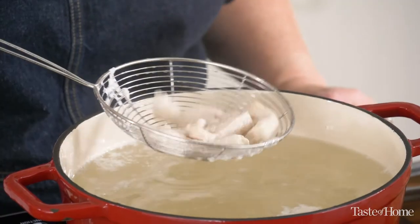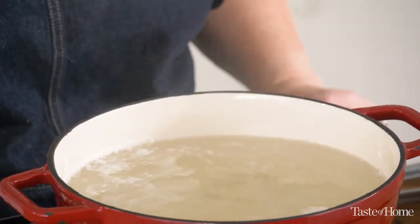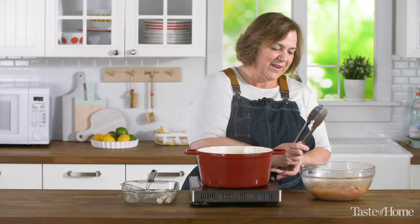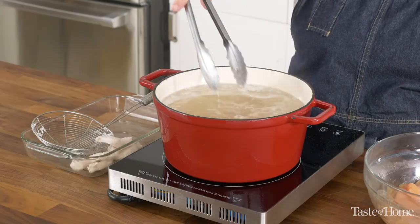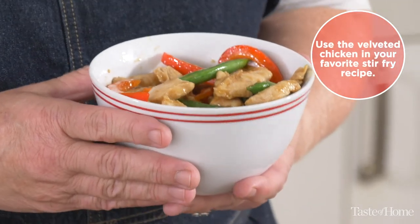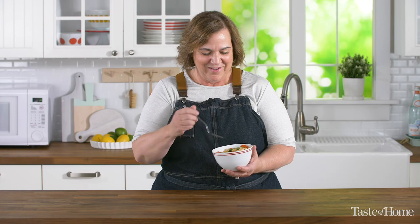Our chicken has gone from pink to a nice milky white, so it's already done. I'll put in a few more pieces and repeat the process. Here it is — my delicious stir fry made with what is really restaurant quality chicken. That's velveting.